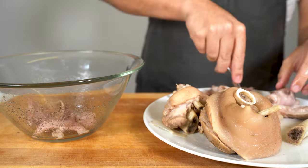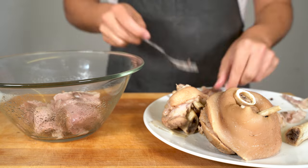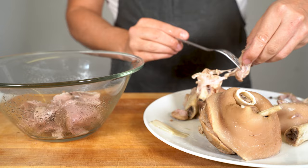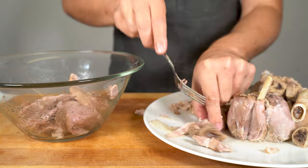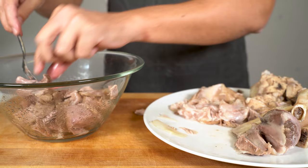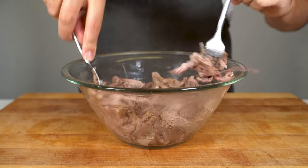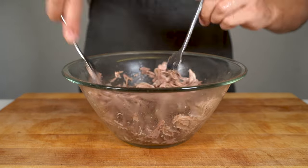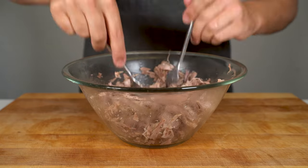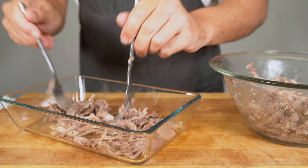Now the meat should be cooled down a bit and you can get it off the bone and put it in a bowl. Then you have two different options: either you can cut the meat down into cubes, or as I do, use a fork and pull the meat. Then you get these nice fine strips, which you can put into a bowl.